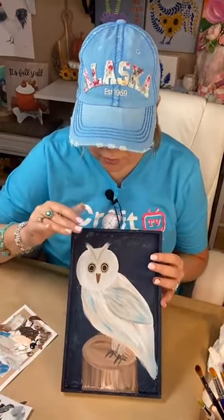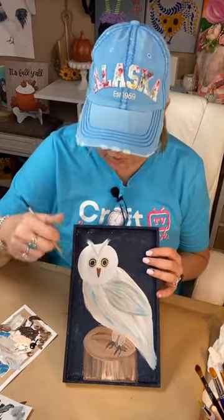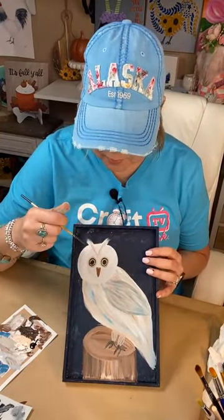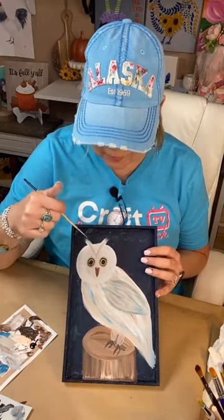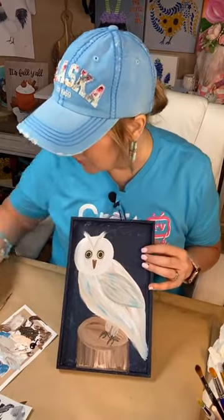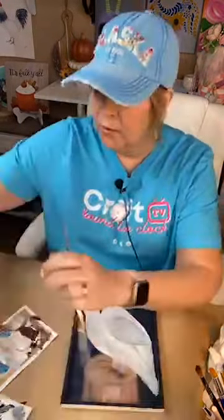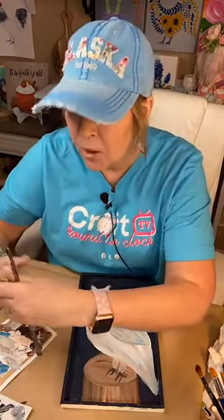I think we're good on this. I'm looking from here to see if I want to give a little more definition to either the wings or the face. We could actually add a little grass down here at the bottom — let me just grab a little green real quick, it won't take two seconds.